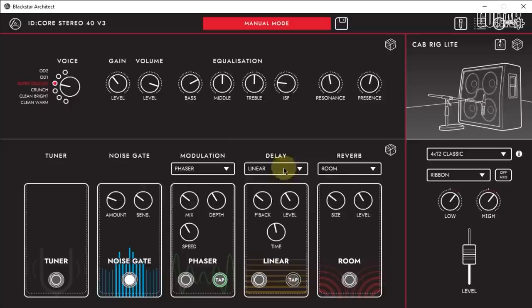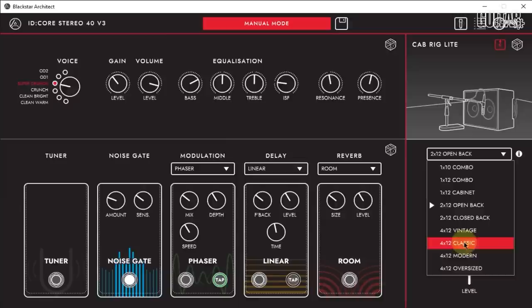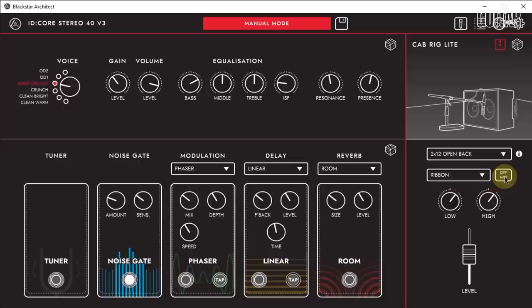Over to the right in the software is where your cab rig exists. The cab rig light is a next-generation speaker simulator that reproduces the sound and feel of a mic'd-up guitar amp. You can adjust the microphone's angle, choose from a number of different microphones, and choose from a number of different cabs as well. I'm going to list those below in the description so you can see everything that's available.